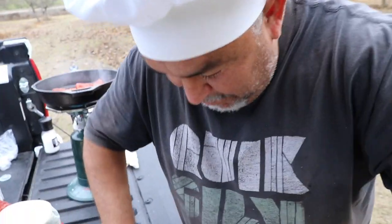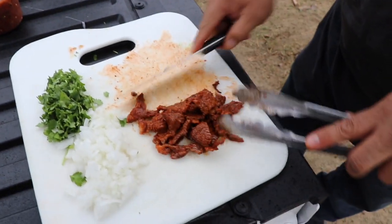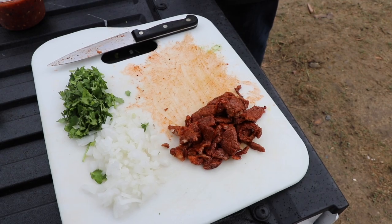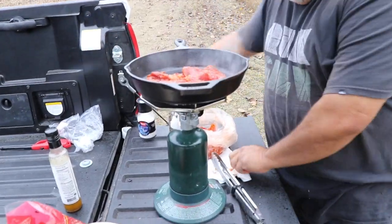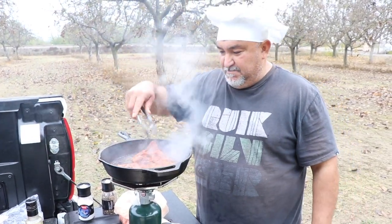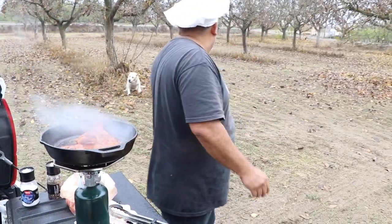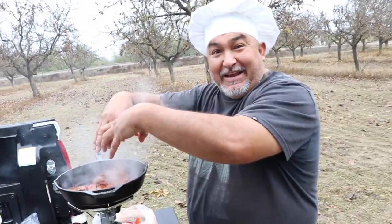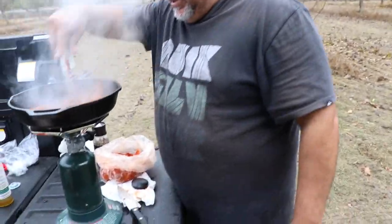Wow, oh my god, really good! I wish you guys were all here with us. I think it had enough salt. Hey — what if the meat gets cold while we wait? After you cut everything, put it back in the pan to warm it up. Don't worry, I have everything under control.